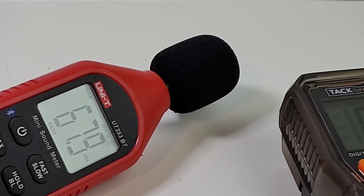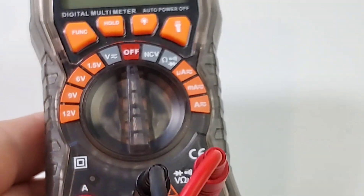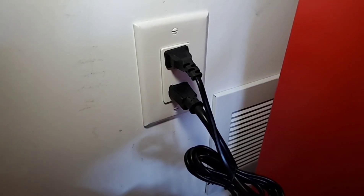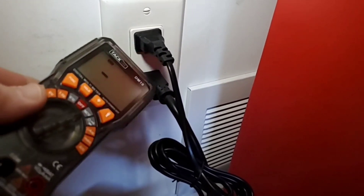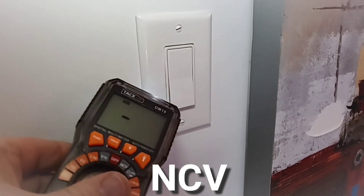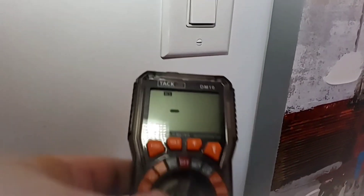Maximum output in continuity measured at 67.9 decibels. The DM10 does not do capacitance — not here, fail. Let's try the NCV non-contact voltage. Getting one bar right now without even holding it close. At the light switch we're getting two bars, and you can see the flashlight actually acts as a visual indicator as well — that's kind of cool.